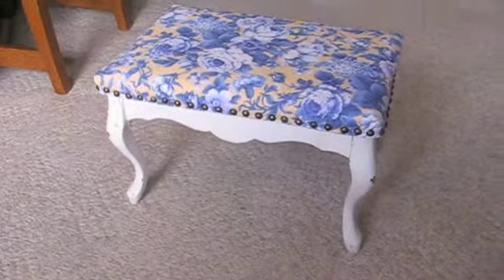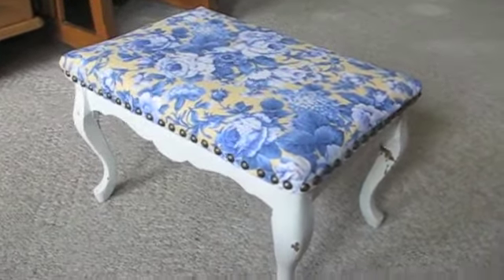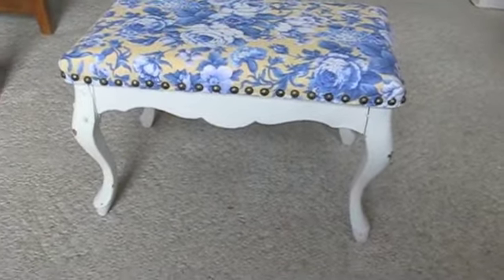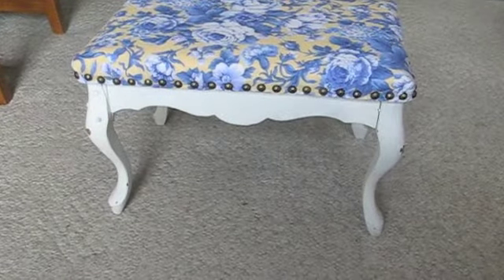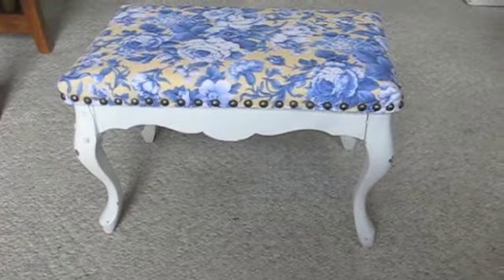There you have the finished product — really cute. It was lots of fun to do. Maybe I should put a little white touch-up paint on it, but yeah, that was fun. Took maybe an hour. That's how you reupholster a little bench. Have a great day, bye.